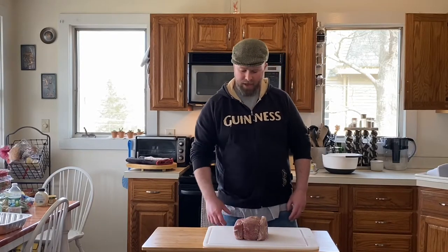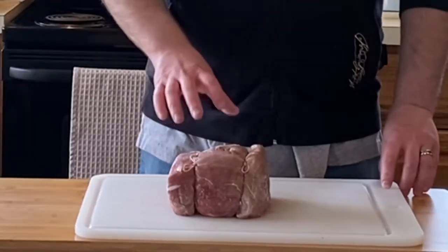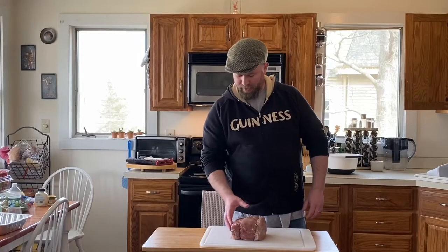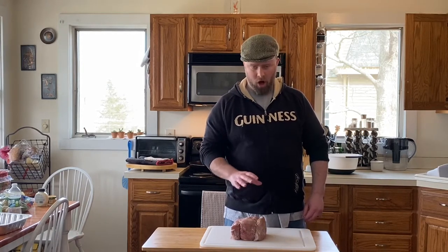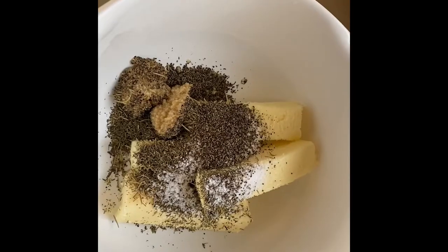Hi everybody, welcome back to New England Fire Cooking. I'm Aaron Higgins, and today I have a bottom round roast. I want to show you guys how I like to make roast beef for sandwiches. It's real simple and it's gonna be awesome, so stick around.